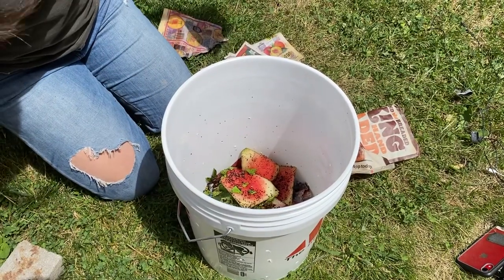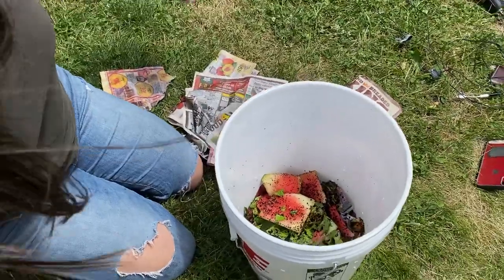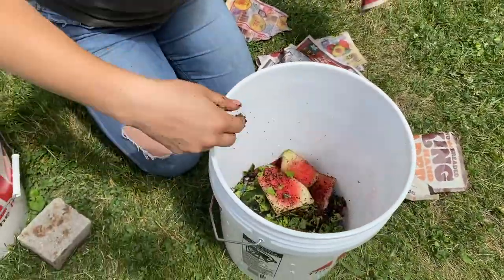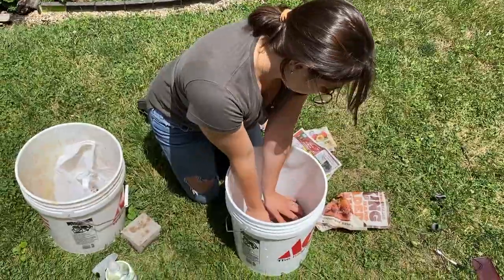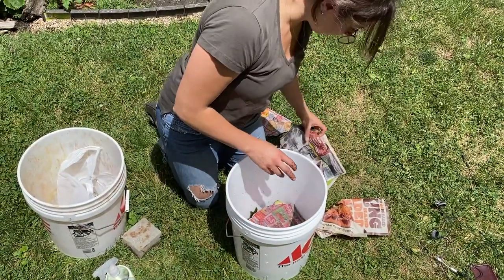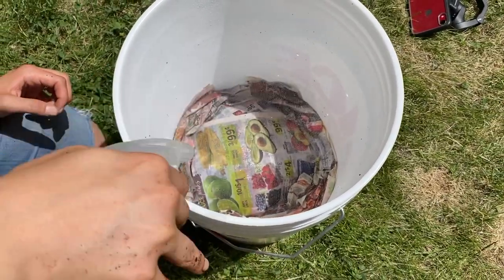Strawberry seeds, watermelons, coffee grounds — all will work great. Any organic matter is perfect, and this ends up being the worm's food. On top of the food waste, you're going to layer more wet newspaper so that the worms can't escape from the top and they have a dark, moist home.